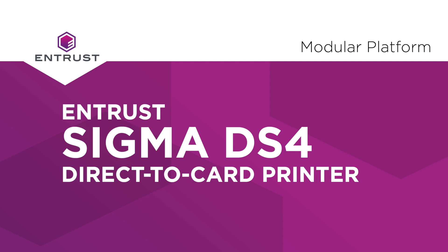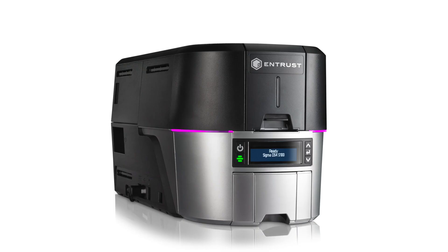Sigma's modular platform is flexible to meet your needs whatever your card portfolio. If you use one pre-laminate cardstock printing flat cards, you'd likely use a DS4 unit like this unit here.